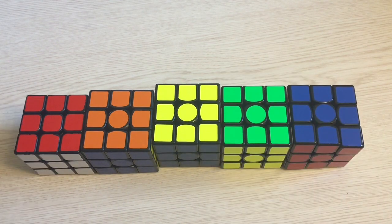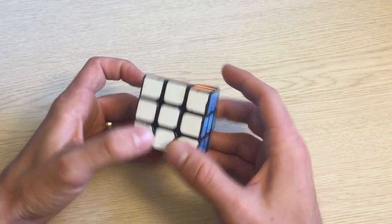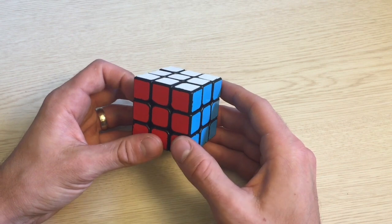I'm going to go over the method known as Old Pochmann. Basically you do what I just did with the cubes, but with the corners and edges of a Rubik's Cube. I'm going to go over everything pretty quickly in this video and then go over some tips and odd situations at the end. Like anything else, this will take time and practice. The first thing we need to do is assign a letter to each corner and each edge.